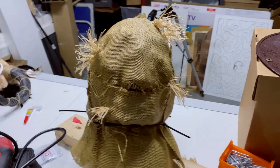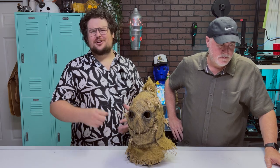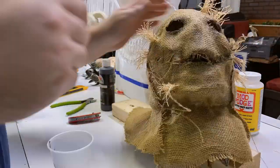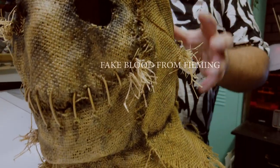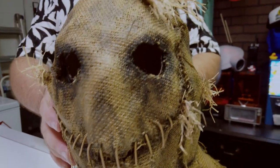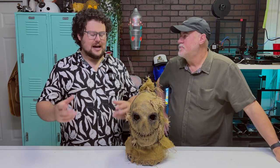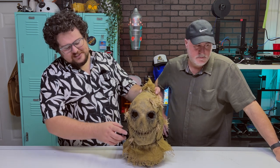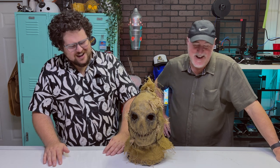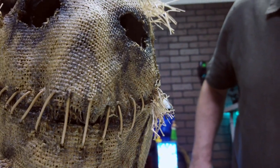After the Mod Podge was solidified and we had the shape, I went to weather it, because all burlap sacks are dirty and filthy. We used weathering to accent the features of the underlying skull or whatever else is beneath the mask, and it really gave it a menacing, eerie look. Then came time for the stitching going along the mouth line, and that was just a complete pain in the butt, but it really makes the character. It is really scary.